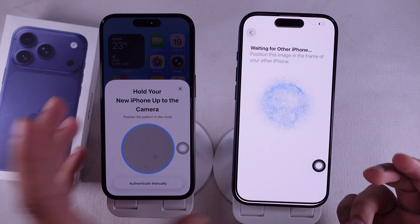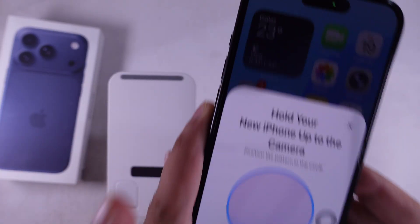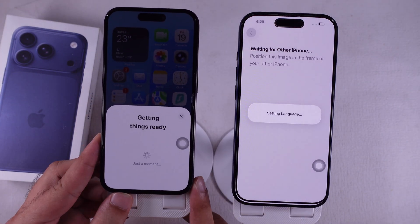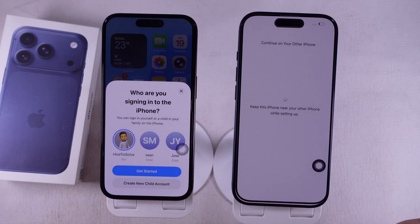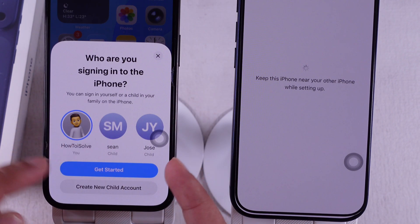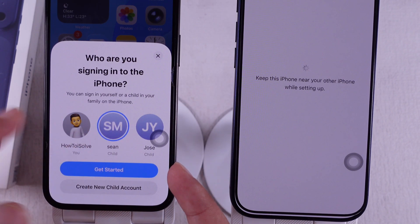Once the Setup New iPhone pop-up appears, unlock it and hit Continue. You'll see a screen on your new phone asking you to hold it up to the camera. Line up the animation pattern inside the circle to verify. Then choose the Apple ID account you want to use on the new phone. If your old phone was set up with Family Sharing, you might also see your kids' account listed. Select your main account and tap Get Started.